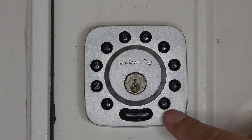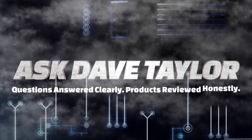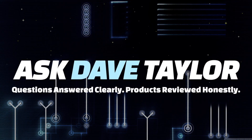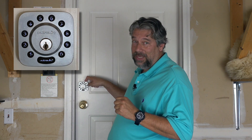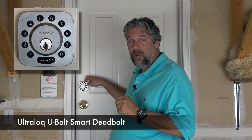Should this be your next deadbolt? Let's have a close look. Dave Taylor here and I'm in my garage. I've already installed this. This is really cool — this is the Ultralock U-Bolt Smart Deadbolt.